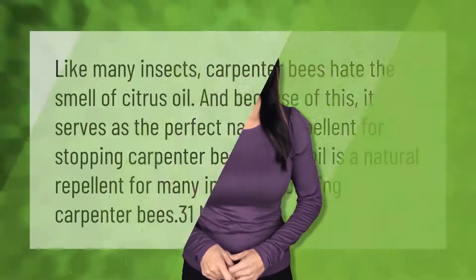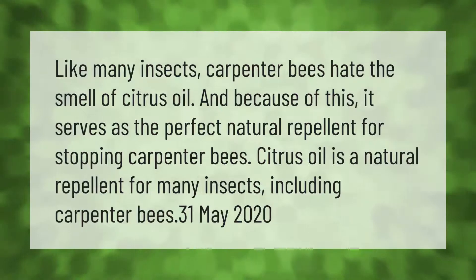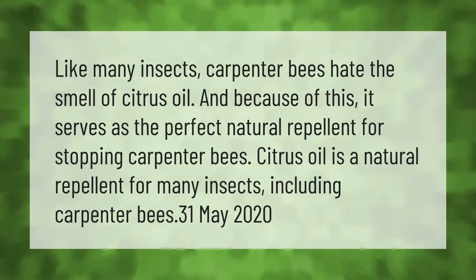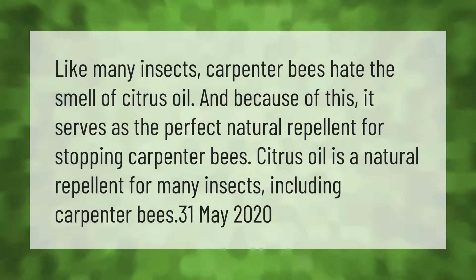Like many insects, carpenter bees hate the smell of citrus oil, and because of this it serves as the perfect natural repellent for stopping carpenter bees. Citrus oil is a natural repellent for many insects, including carpenter bees.